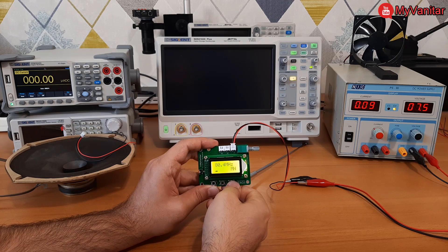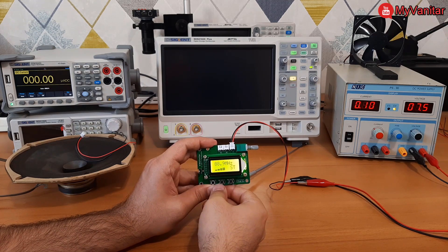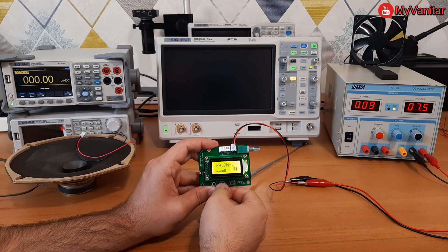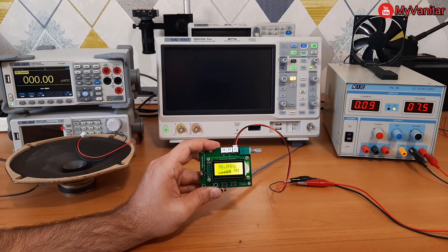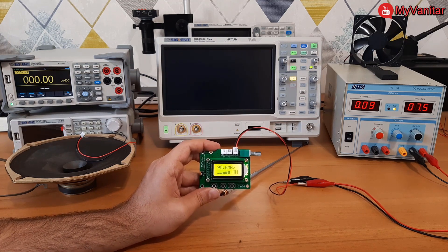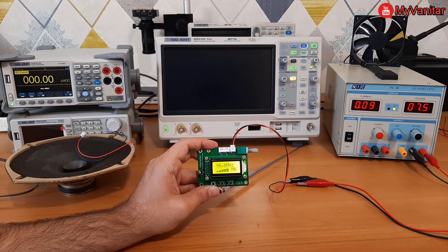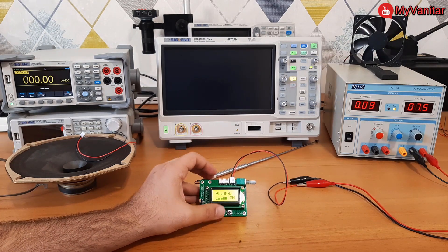Let me find a station manually or automatically by pressing the scan button — you have both options. You can increase or decrease the frequency using the up and down buttons, or press scan to find a station automatically. At 90 MHz we have a powerful station: the bar graph is full and the voice is mono.